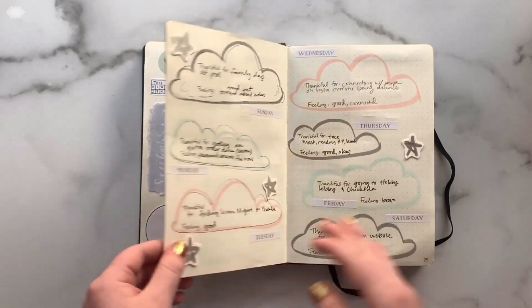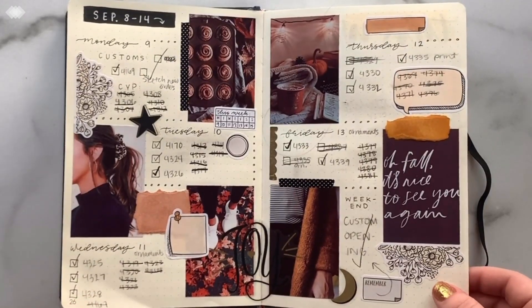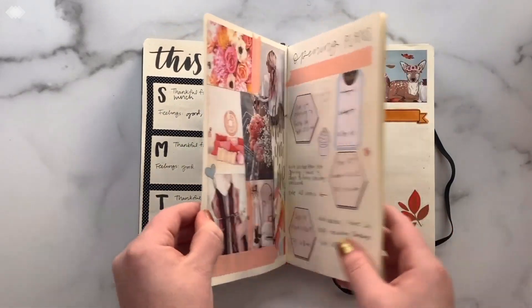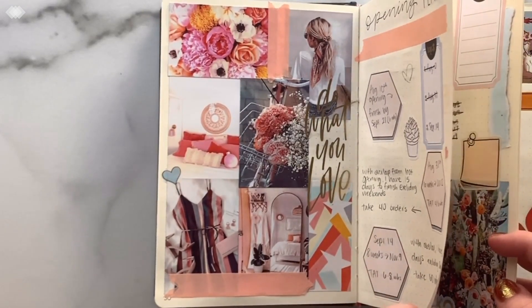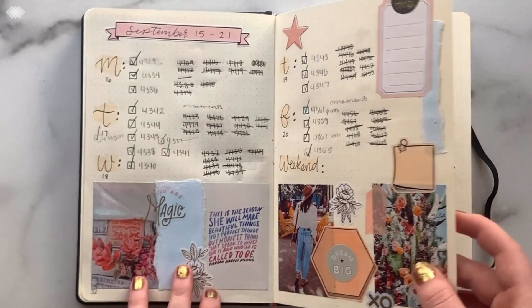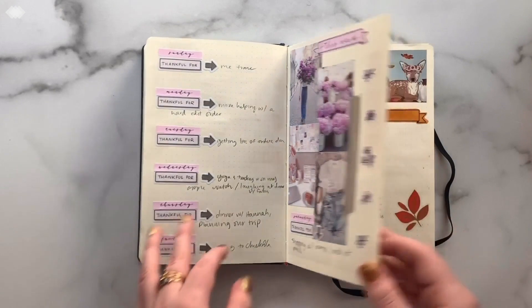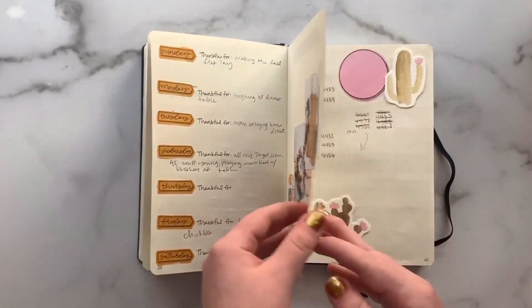Someone asked me where I get my inspiration from — probably most of the time for layout ideas it's Pinterest and YouTube videos. I also go from pictures that I print on my HP sprocket and kind of base the layout around that and get inspired from those. Same with the scrap paper — I take whatever design I like and just slap it on there and it's great.